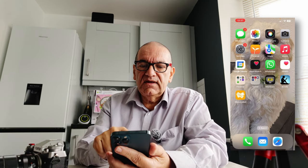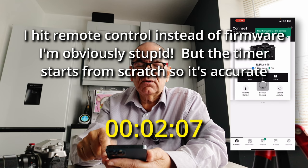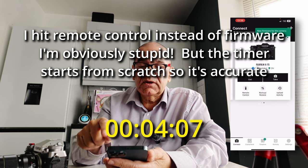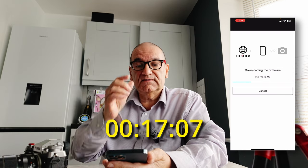I'm going to connect with the Fuji X-App. I've obviously done this wrong, so let's start the timer again. So I'm connected. I hit the three icons here — little menu option — then firmware update, click on that, and I've got to agree to the license. That's going to update it: 104.2 megabytes.